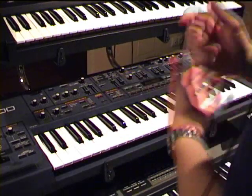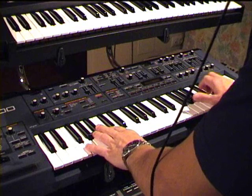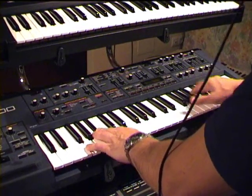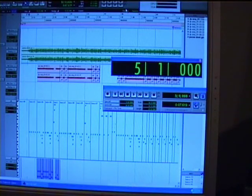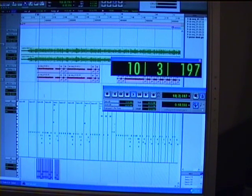Now let's check how the keyboard is sounding now. Oh, it's quite fine. I've also recorded an arpeggio — you can hear it. This one, is this one.